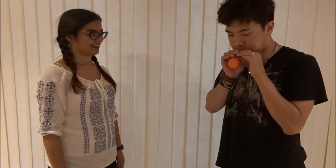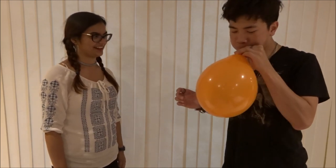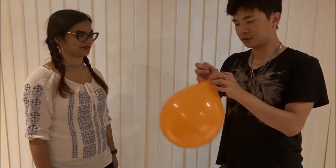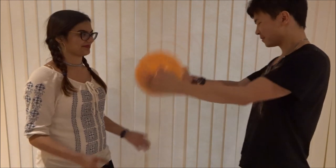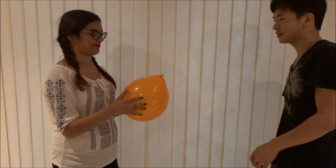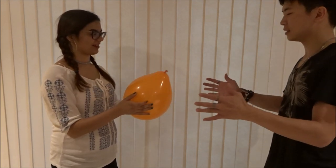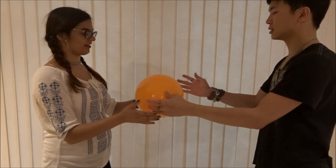This is an orange balloon here, and can you verify — make sure that is in fact a real balloon blown up? Yep. Pretty good. I want you to kind of hold it like this, and I'm just going to hold it like this.